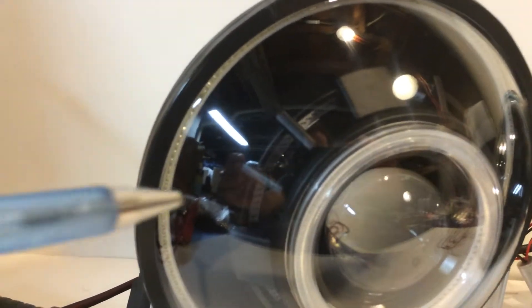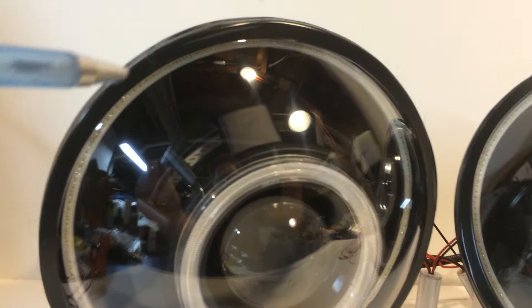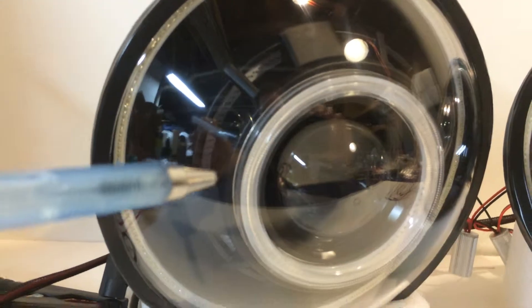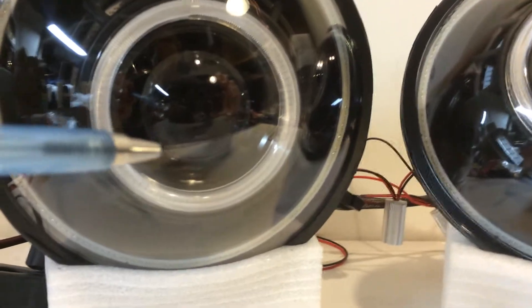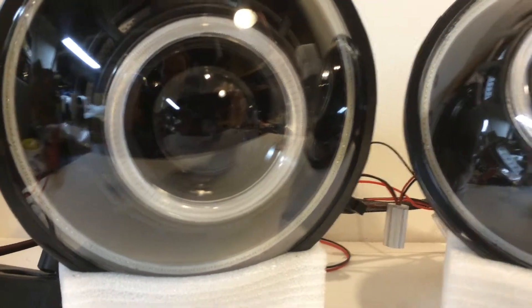We've got green halos right here that go along the perimeter. This customer chose green angel eyes in the back of the shroud, red angel eyes in the front of the shroud, and then we've got a red devil eye behind the actual projector lens here.